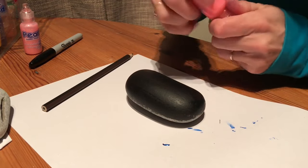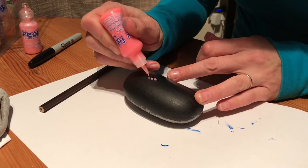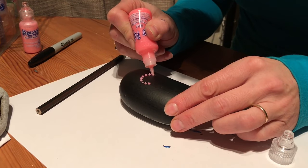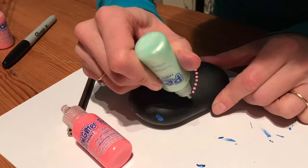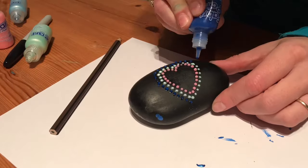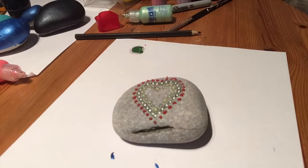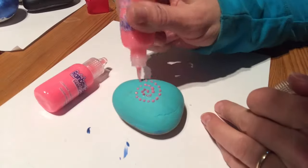Then I'm going to get these fabric paints. This is a glittery one and I'm going to start doing whatever decoration I want. You could even draw the line of a unicorn or something and color it in with these raised paints. So it's going to go all the way around the heart and I'll start adding other colors.